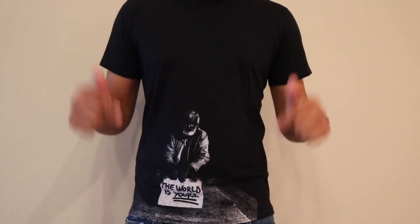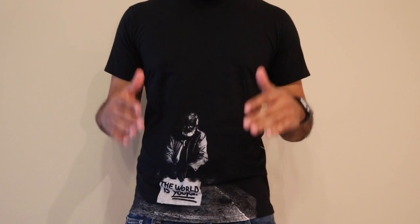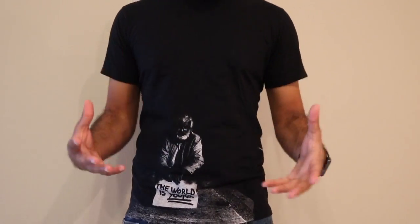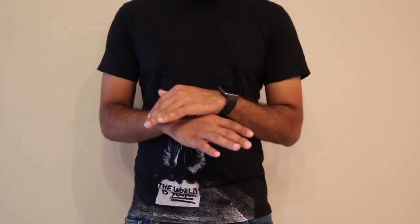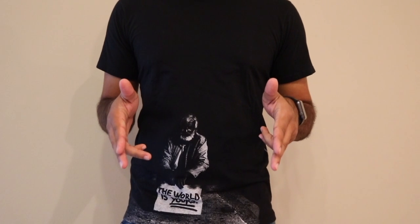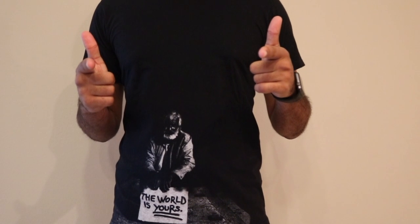Welcome everyone, this is Jimmy's Corner and I'm your host Jimmy. This channel is all about how-to videos on things that should be easy but are sometimes hard. If you guys have any suggestions, make sure you leave a comment down below and subscribe to my channel. Let's go have some fun, and always remember — the world is yours!